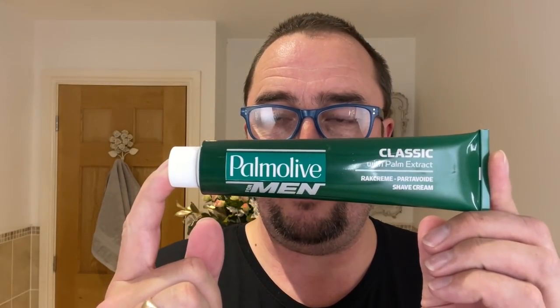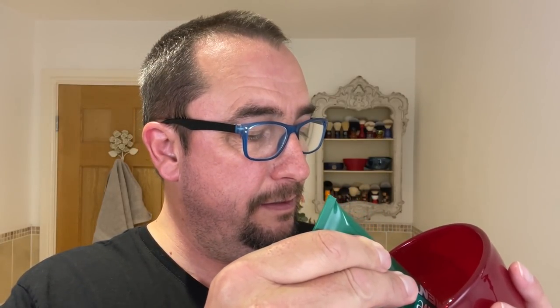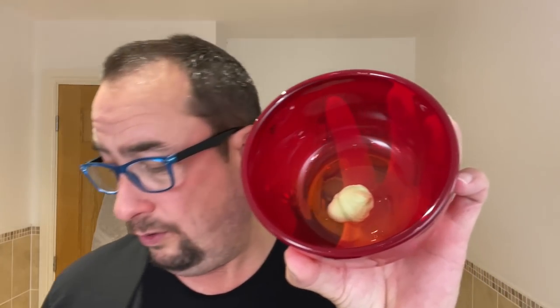A simple cream I would suggest first — don't worry about soaps and croaps, you can do that later. See if you enjoy it first. Palmolive Classic. Just put a thumbnail-sized amount. You don't need a posh bowl — this is an old dessert bowl from the kitchen years ago and it works well. You can use a mug. The reason I say these things: if you enjoy this after a few days, weeks, months, gradually get used to it. And if you enjoy it, then you can up your game — get a nice bowl, even better razor, brushes, whatever. But this is what I'd say as a standard.